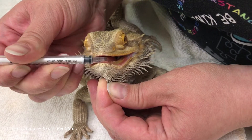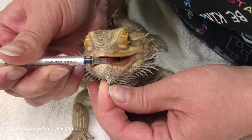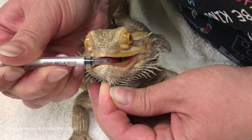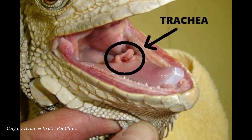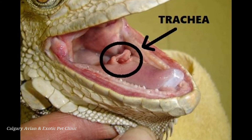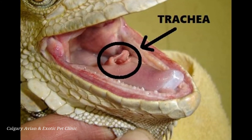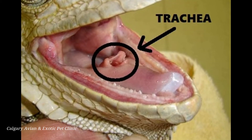When you give your lizard oral medication, go slowly and allow your pet to swallow each drop in its own time. We do not want to risk aspiration or inhalation of the medication by rushing the process. When putting medications in the mouth, avoid placing them at the opening of the trachea, which is located at the back of the mouth near the base of the tongue.